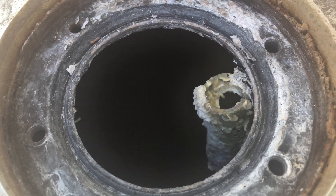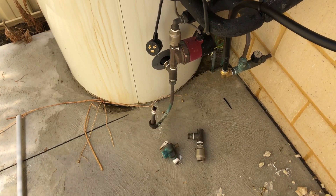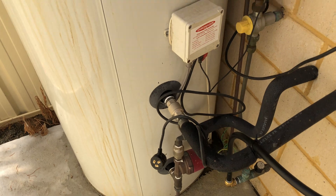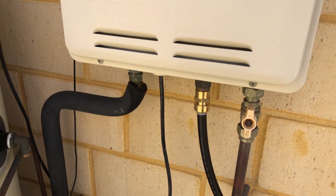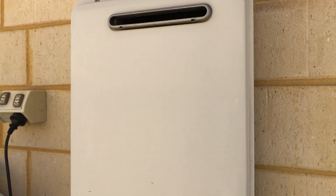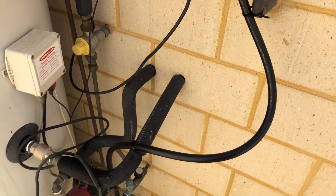I've disconnected the tank now — it's basically drained and just sitting there. At some stage I will dispose of it. I've just purchased two fittings and PEX pipe from Bunnings, and the cold water is going straight into the small instantaneous heater, so at least I have hot water for the time being and it's no longer an emergency.